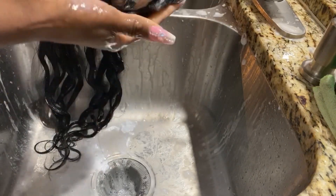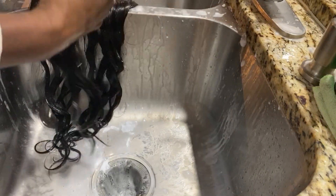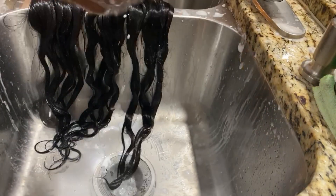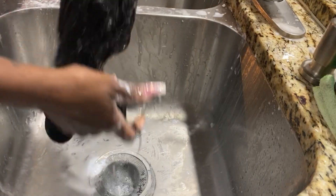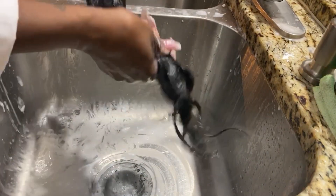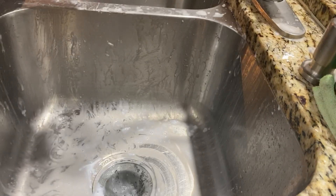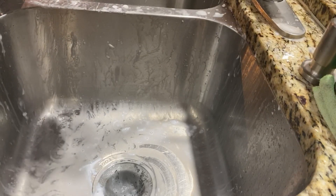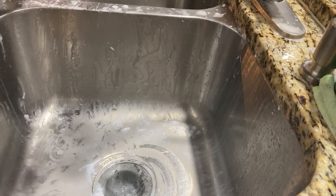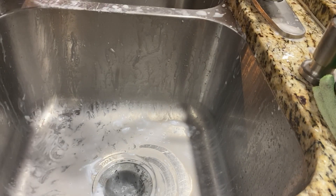I guess I should have squeezed some more of the water out. I'm going to add a little more conditioner to it — I think I kind of watered it down. Just add a little more. I think I'm going to let that sit for a little while, put it in a plastic bag, give it a little heat therapy, and then I'm going to wash it out. Let it air dry overnight and we'll take a look at it in the morning. So stay tuned.